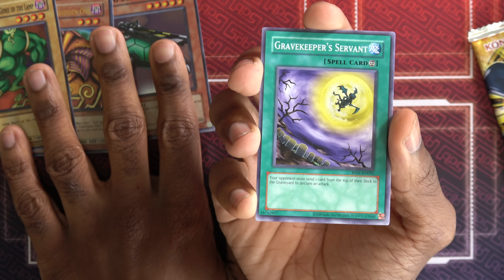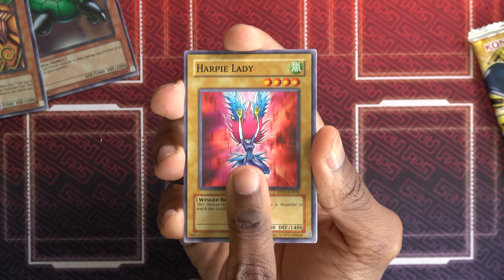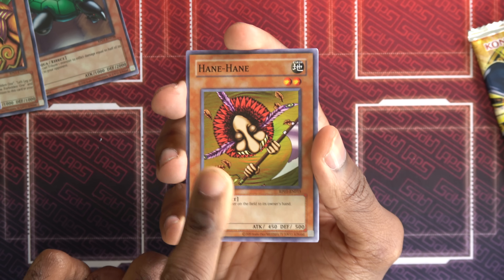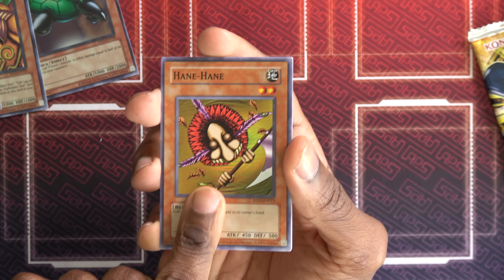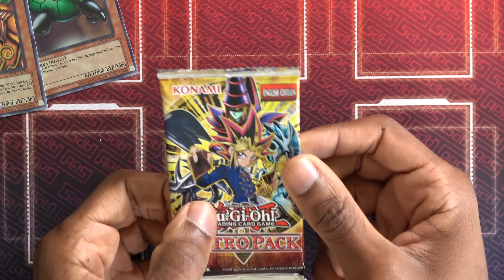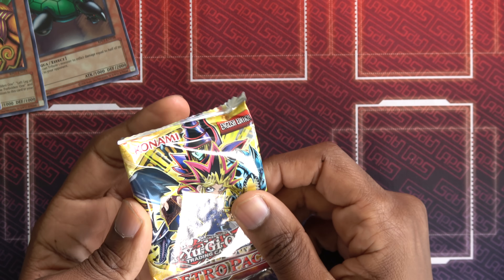Gravekeeper's Servant — I've used this card more times than I should have. An obnoxious card. Harpy Lady. Hane Hane — I've used this one a lot, there's a good one. Return one monster on the field to its owner's hand. And another Mahavella. This feels like a fun goat set. Although I haven't seen too many equip spells, so Mahavella might not actually even be all that good. But we've only opened three packs — it's a pretty large set. It's like 101 cards, actually the same size as a regular set.